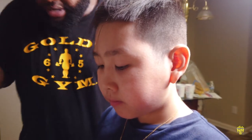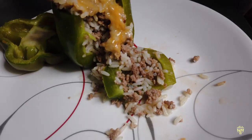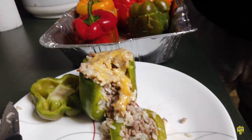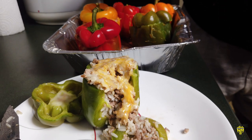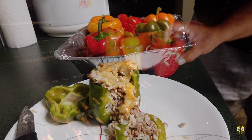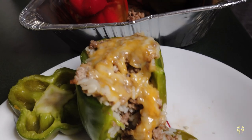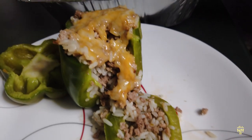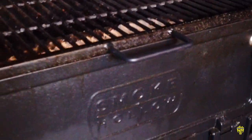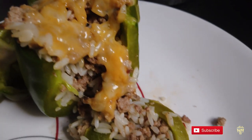Quick recap: we cooked the ground beef in the cast iron skillet with the seasonings. Once that was done we cooked the Zatarain's long grain brown rice in the rice cooker. We cleaned, chopped, and gutted out the bell peppers, then stuffed them. After stuffing we put them on the grill for about 30 minutes to soften up and melt the cheese — and there you have it! A good midweek dinner the kids love. Stuffed bell peppers cooked on the Smoke Hollow charcoal grill from Costco. If you like what you're seeing, hit the thumbs up button.